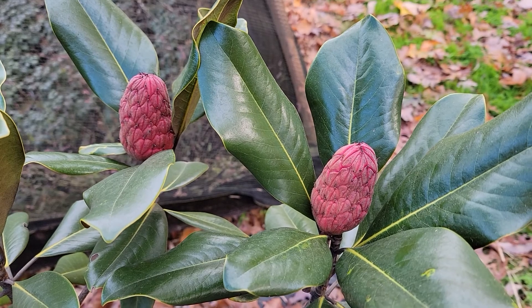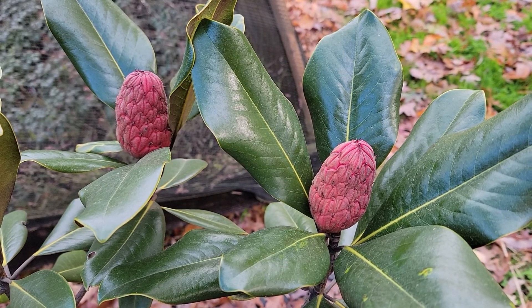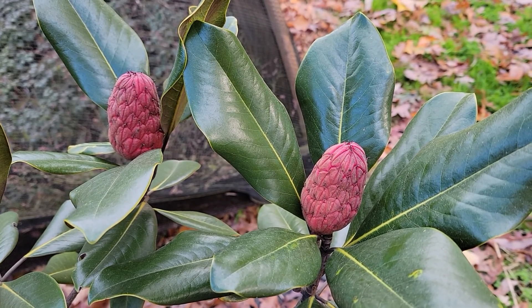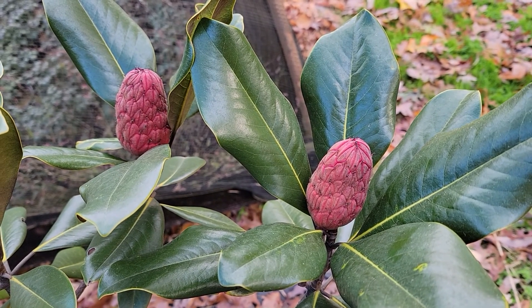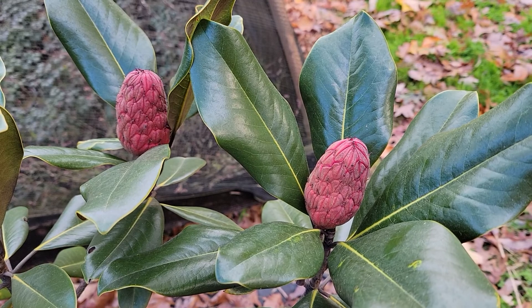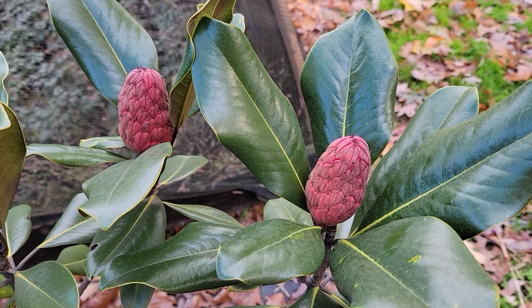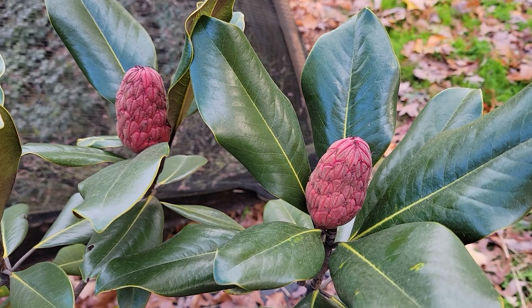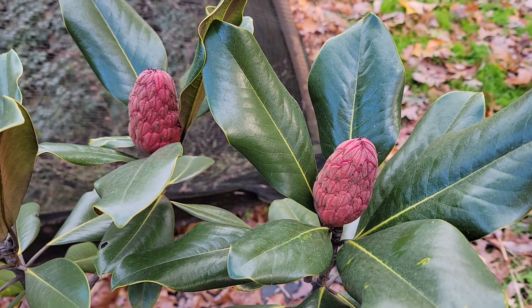You can see they're oval in shape, kind of look like pine cones, believe it or not. And when they're at this stage, they develop this really nice sort of pinkish red — it looks bright in this video, but when I look at it with my eye it's kind of dull. But nonetheless, this is what the fruit looks like, and then what's going to happen is it's going to mature and open up.